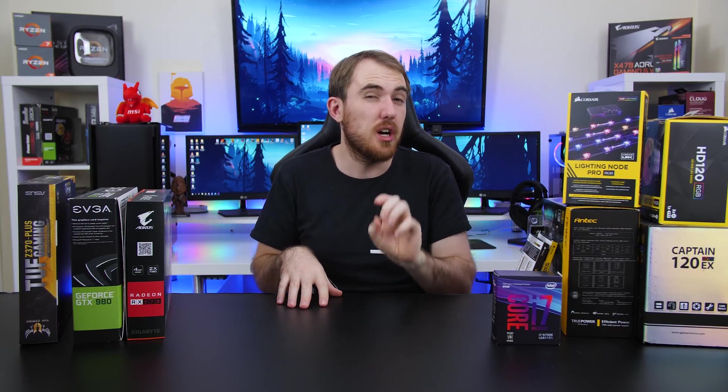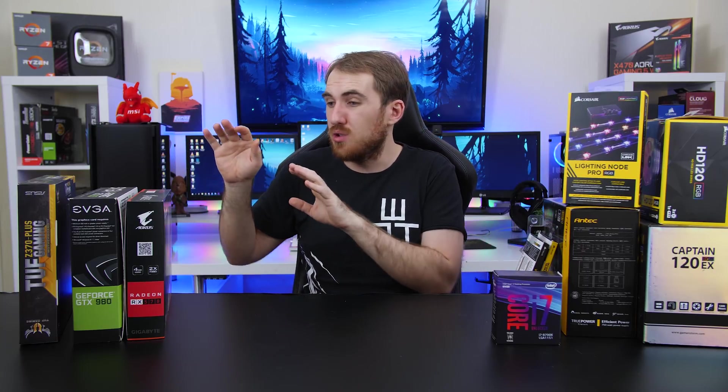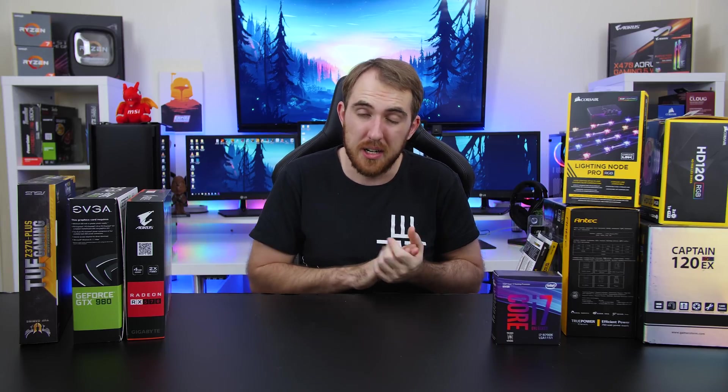How's it going everybody, welcome to WeDoTech. Now it's time for another build video, but I want to do something a bit different — something I've wanted to try for a long time — and that is to build a Hackintosh system, which is when you use Apple OSX software on normal gaming or just normal PC hardware, where you don't have to spend extra thousands of dollars just to get that to work.